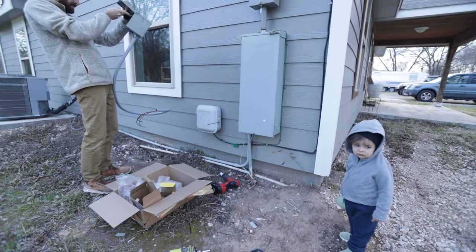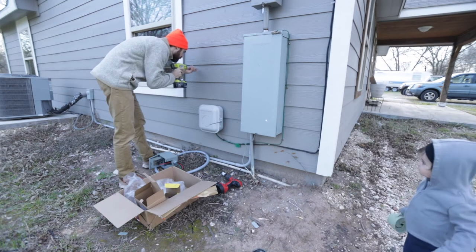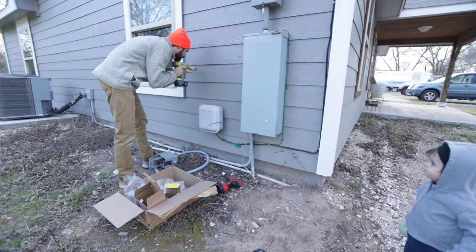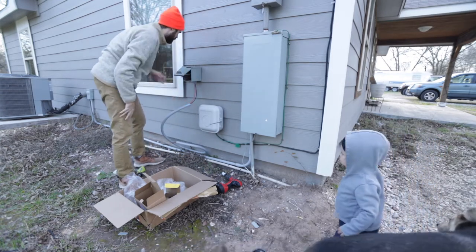I'm going to mount the box next to the window, pretty close to the electrical box. This was pretty easy — just one screw into the wall and then two more to tighten it to the wall.